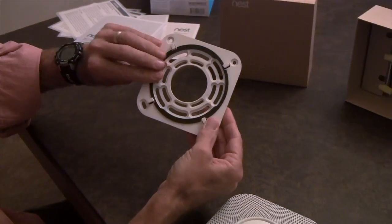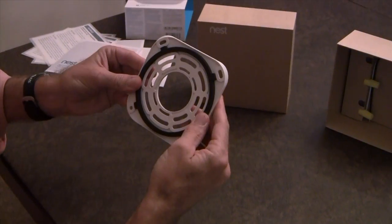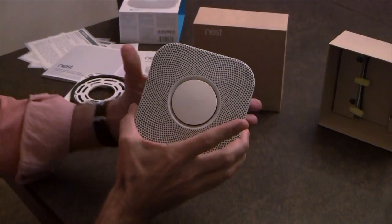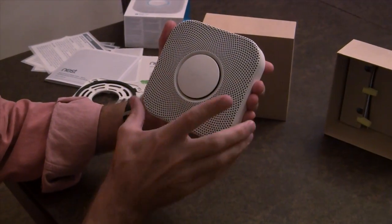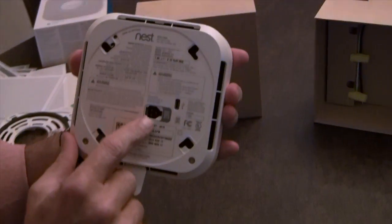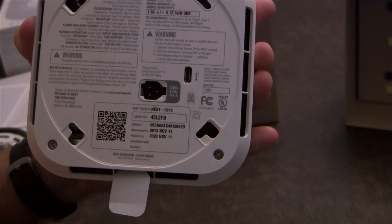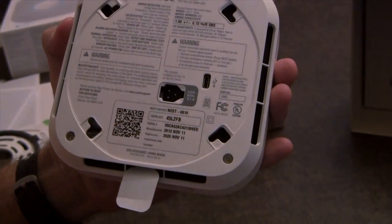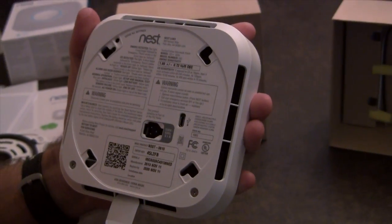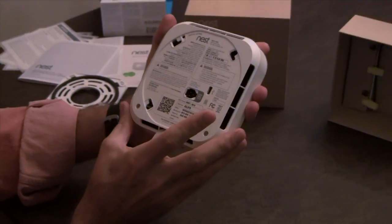We have a mounting plate — here I see the holes for the four screws. And on to the Nest Protect system itself. Very clean design. Let's look at the back plate. I see the 120 volt connector here, the pins for it. And something you don't often see in a smoke and carbon monoxide detector — a micro USB port. I think that is for diagnostics, not normal use.